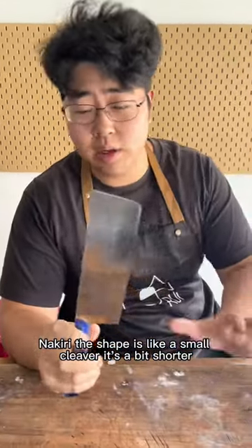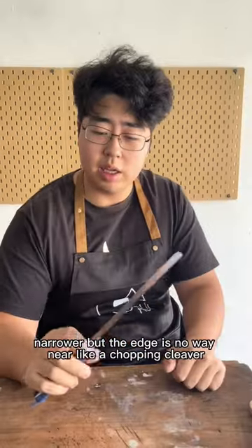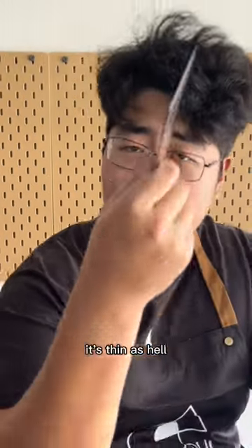Nakiri shape is like a small cleaver — it's a bit shorter, narrower. But the edge is no way near like a chopping cleaver. It's thin as hell.